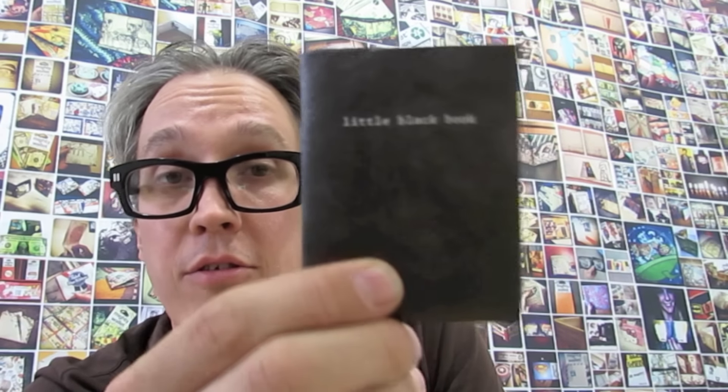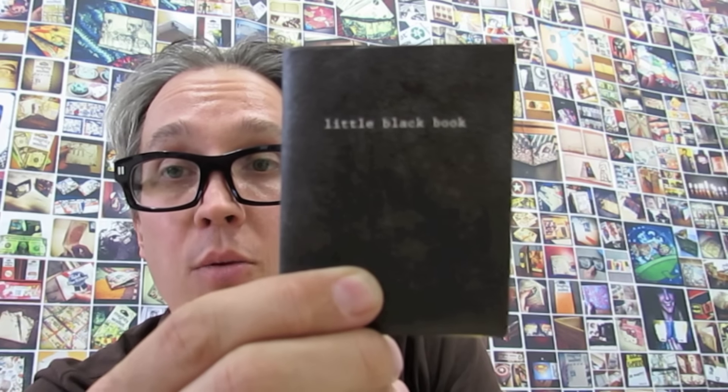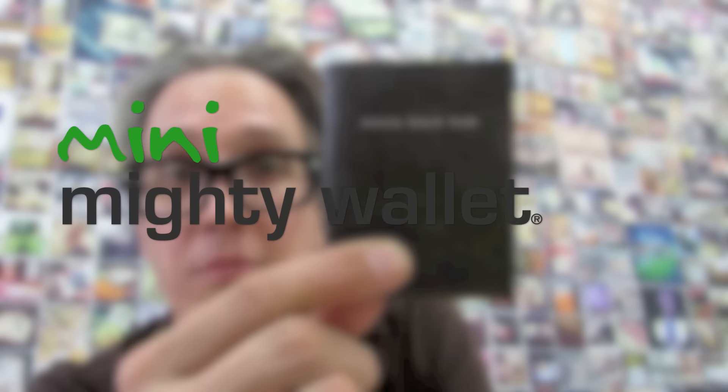It's for those of you who love that front pocket size of the Mighty Wallet but want something even slimmer, even smaller — the Mini Mighty Wallet at dynamite.com.